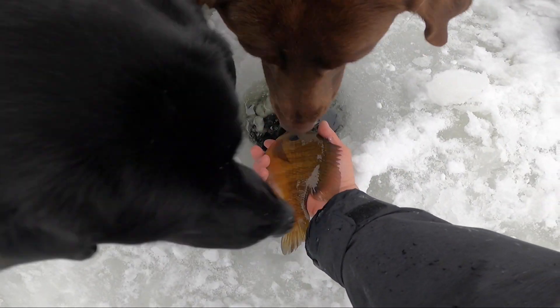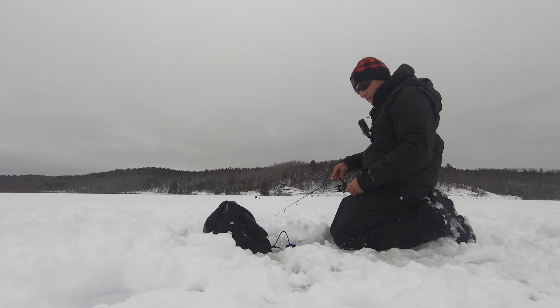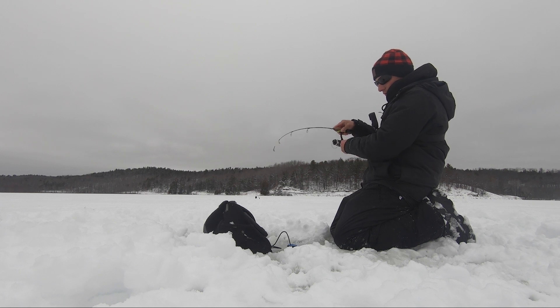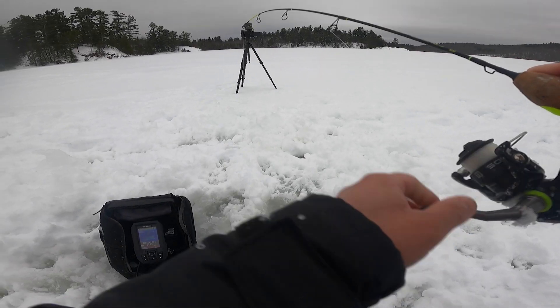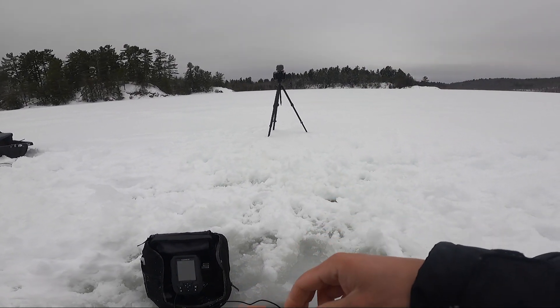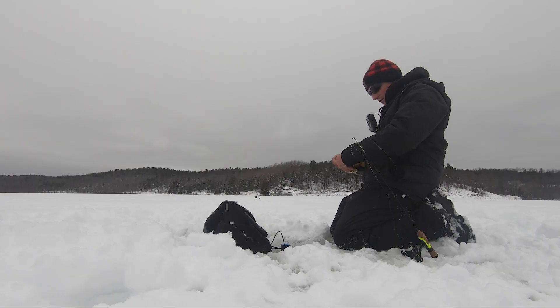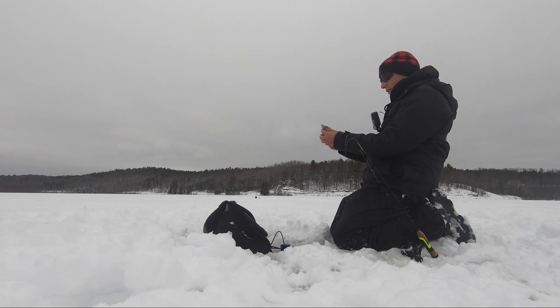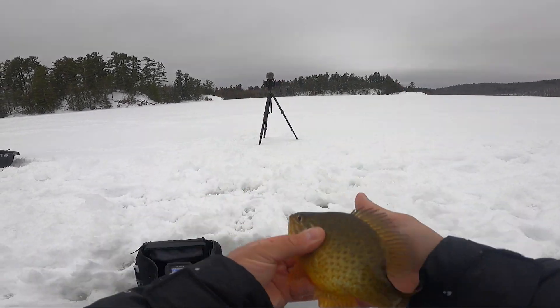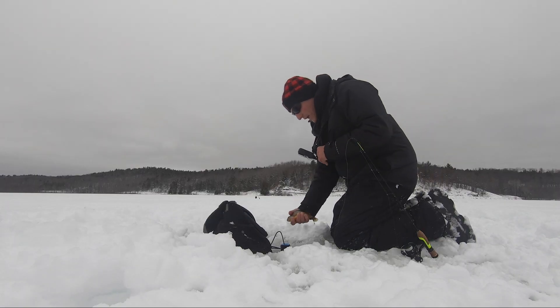Look at these dogs. Fish on! What do we got? Feels decent. Another big old sunfish. This one's a pumpkinseed, I think. Maybe a bluegill, maybe a bluegill-pumpkinseed cross. Gorgeous fish, lots of fun to catch. Let's get them back.